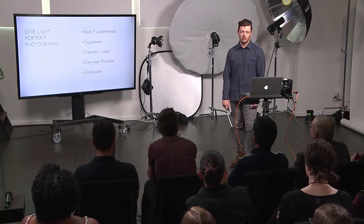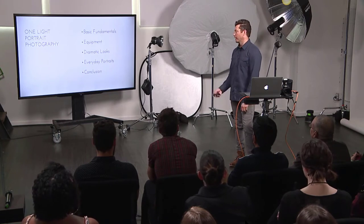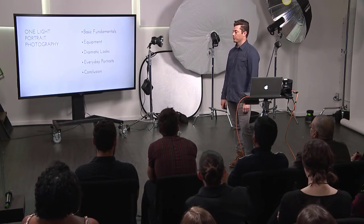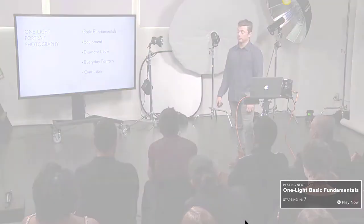We're going to have a model in here and go through about four or five different setups, from the hard light setup to medium and then soft light. We'll also throw in a reflector to fill in shadow and show how you don't need a second light — you can do a lot with just a piece of white foam core, a V-flat, or anything you have.